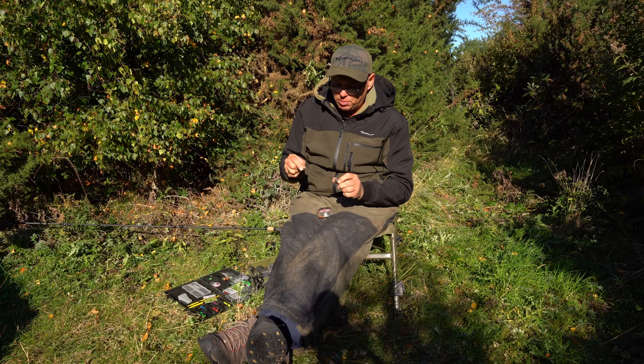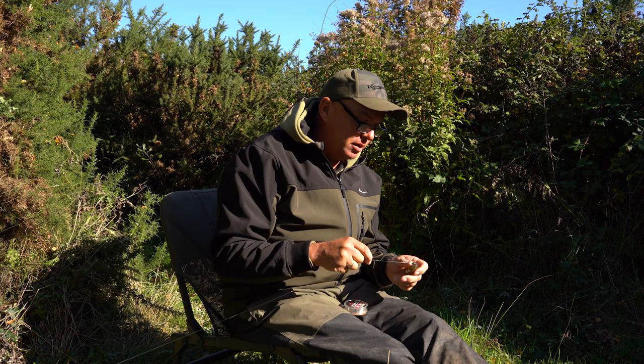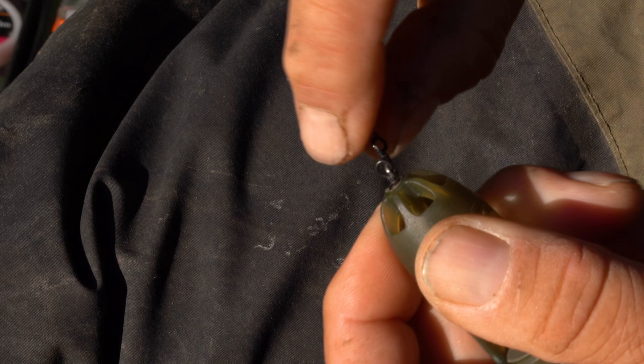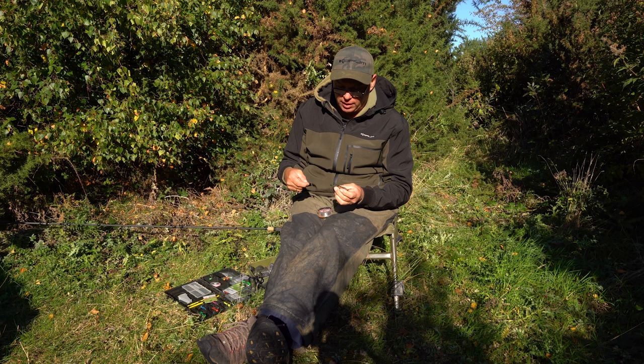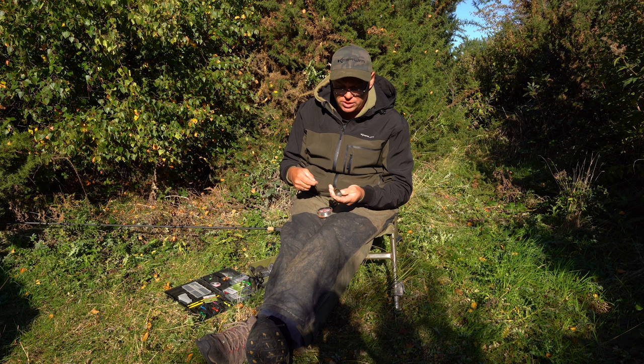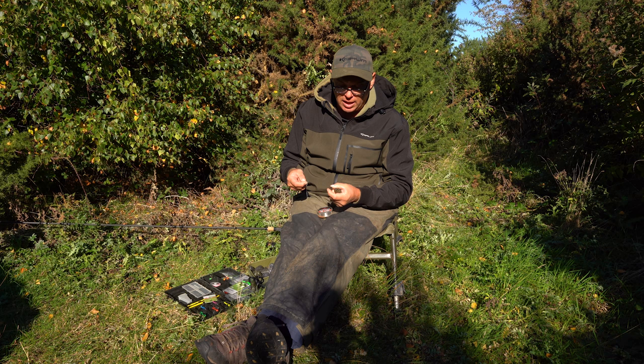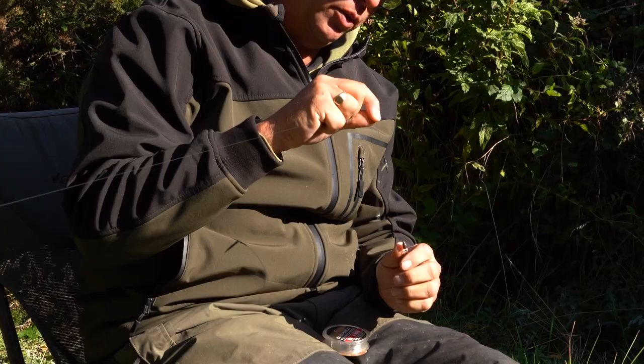Just below the heli kit I've put on one of our turbo beads. These are quick-change beads — useful when method feeder fishing, but I've found this extra use for them as a really quick way of attaching your feeder. It was quite calm when I started so I was using a 30g window feeder, but as the winds picked up I needed to maintain casting accuracy, so I've gone up to a 45g. It's a really quick change — just slide the turbo bead up, put a new feeder on, and lock it back in.